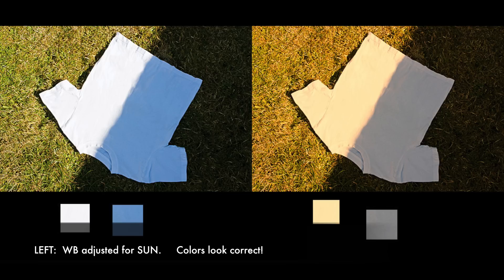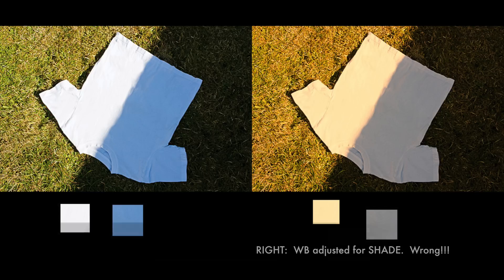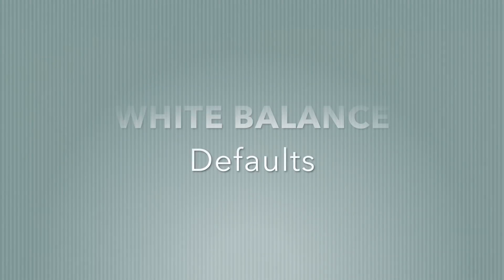In this photo you see two t-shirts; both photos are identical. The difference is that the photo on the left has the white balance adjusted by selecting the portion of the shirt in the sun. If you adjust the white balance to the portion of the t-shirt that's in the shade, you end up with the photo on the right, which looks yellow and wrong.